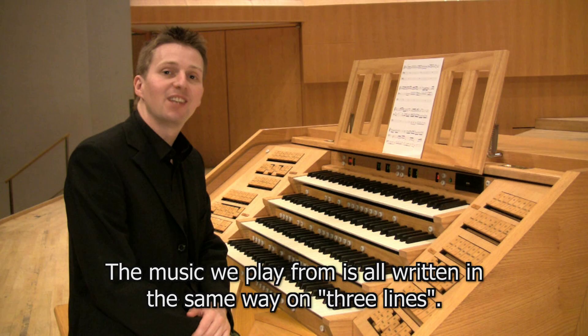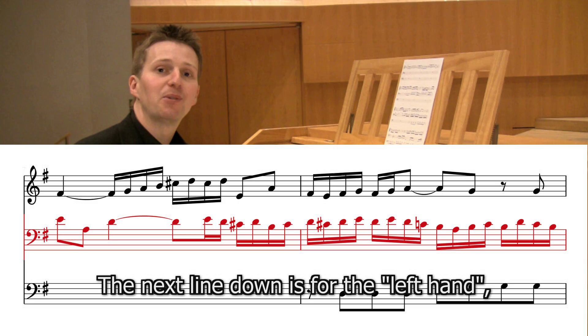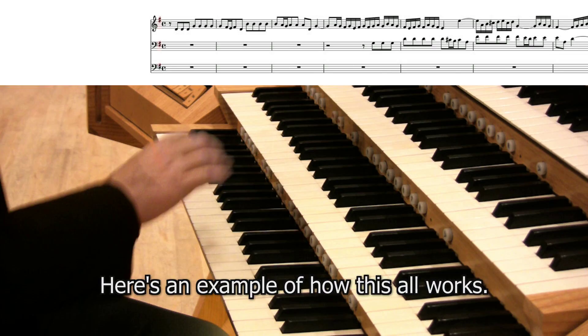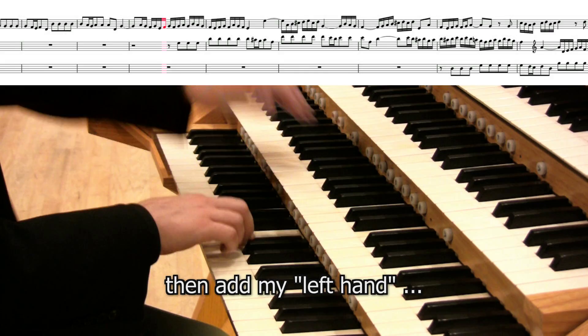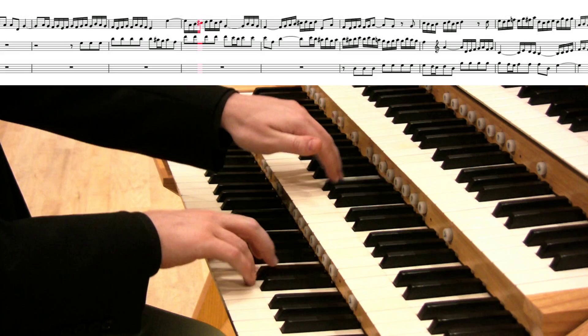The music for the organ is written on three lines. The top line is for the right hand, the next line down is for the left hand, and the bottom line is for the feet. In this example piece, the right hand begins first, then the left hand is added, and finally the feet join in.